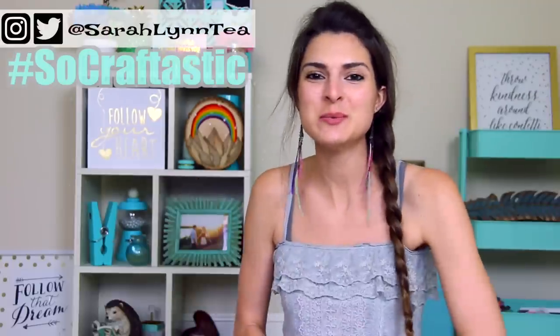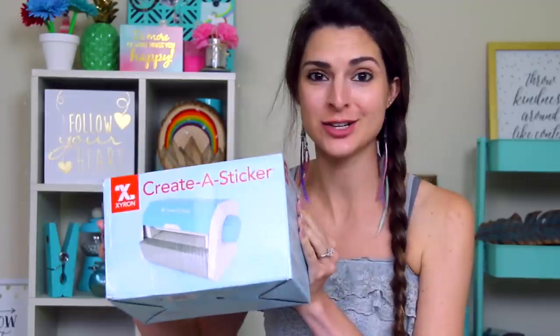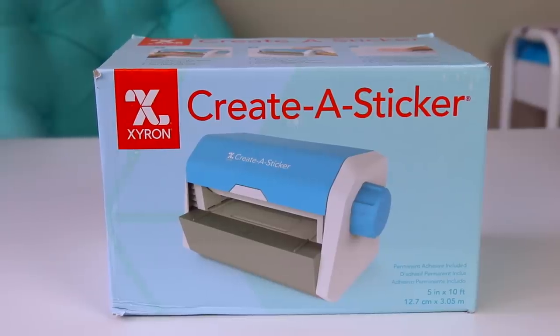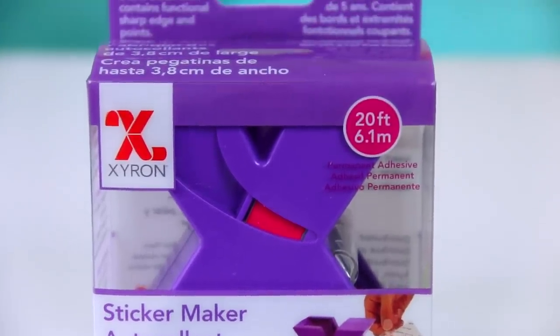Hi artsy crafty people! How are you today? In this video I'm going to be testing the Xyron Create-a-Sticker machine — actually two of them. This wide version where you can create stickers up to five inches, and I also have a mini version where you can create stickers up to an inch and a half.